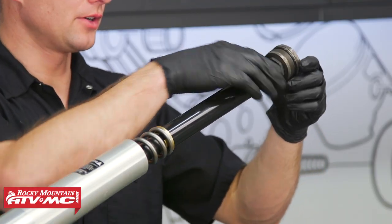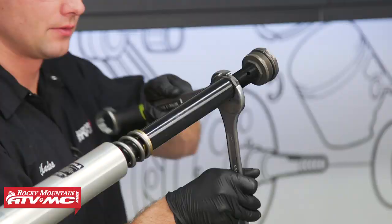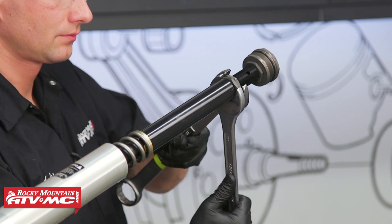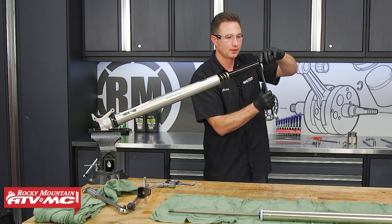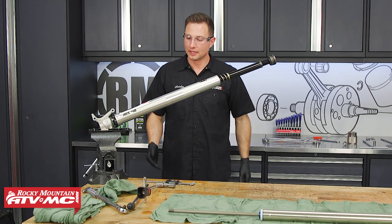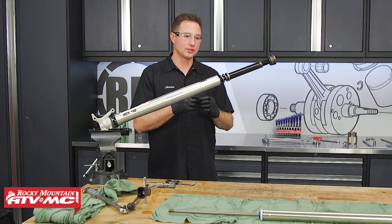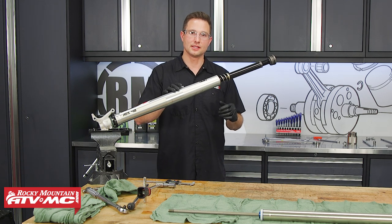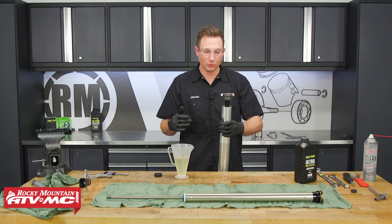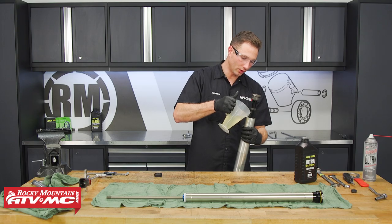We're going to go ahead and tighten down our jam nut — these are two 32mm nuts. These don't have to be crazy tight, just snug them down. You don't want to break them. Once the jam nuts are tightened down, we're ready to fill this fork with oil. The range on this is 500 to 575 milliliters, and the reason for that extra volume is because we've eliminated some of the mass that was in there. We're going to put ours at 525 milliliters for our rider. Remove the fork from the vise, slide the outer tube down just a little bit, tip it to the side, and pour our oil in.